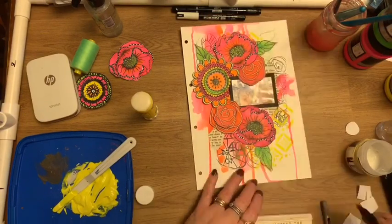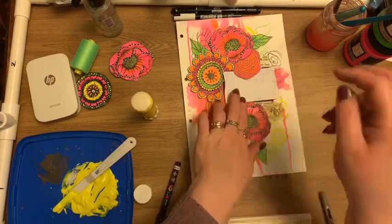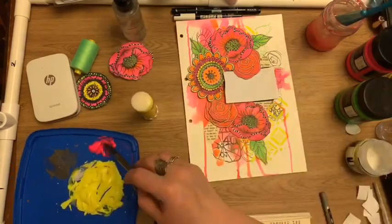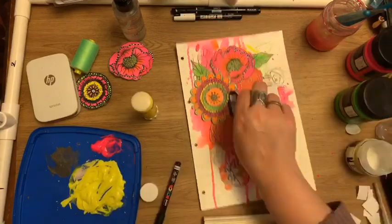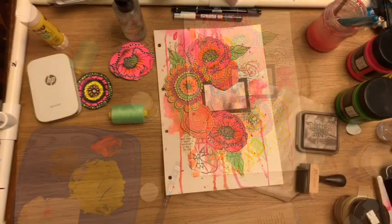I'm just using fine liners and markers and Posca pens to put in the fine elements in the flowers. Masking off with a little bit of scrap paper, I'm going to use some fluoro pink here, watering it down to make a nice consistency so that I can splatter all over the page. That just saves the photo getting damaged with more paint.